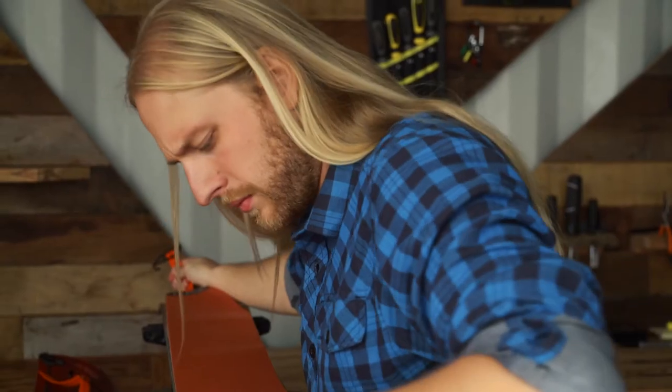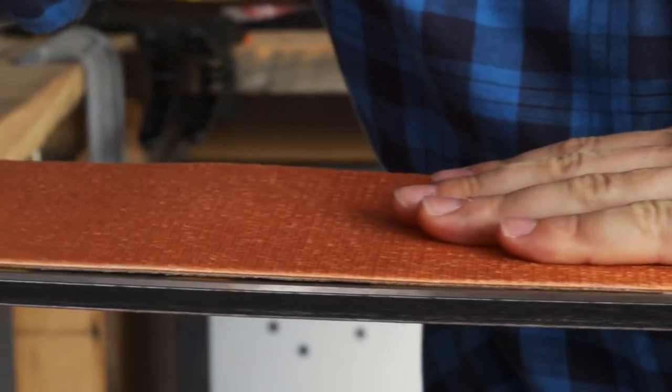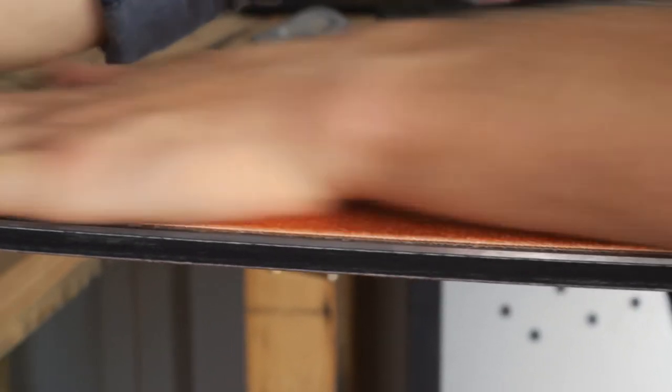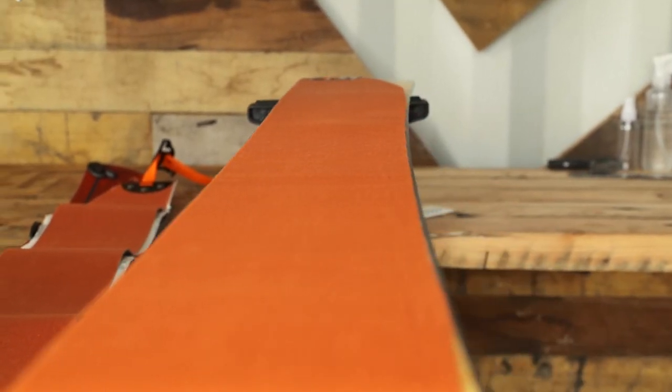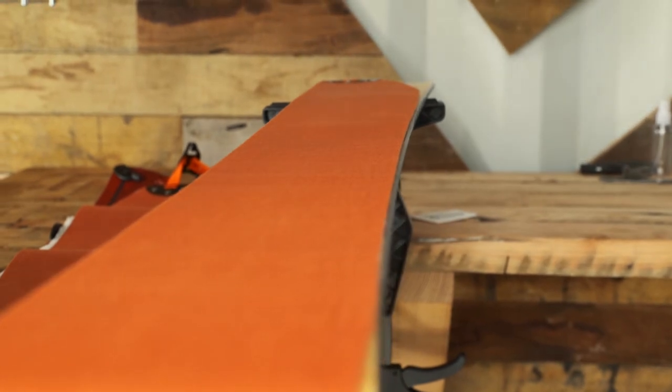When you're done and you reattach the skin centered on the base, you should see only the metal edges exposed with no base material showing. The more base you have covered in the middle of the ski, the better traction you'll get. But don't worry if you have a small amount of base showing along the edges.